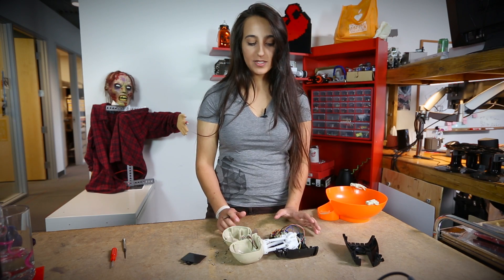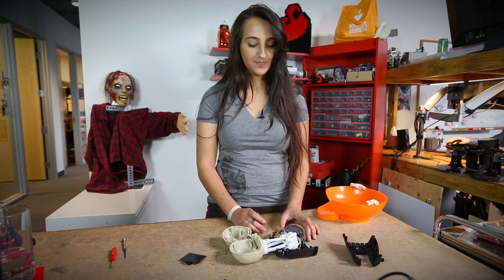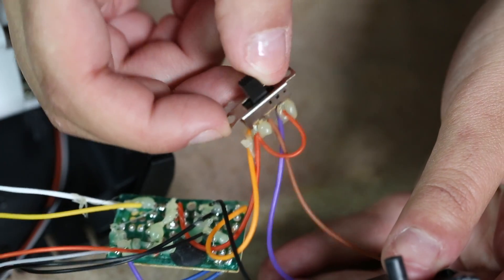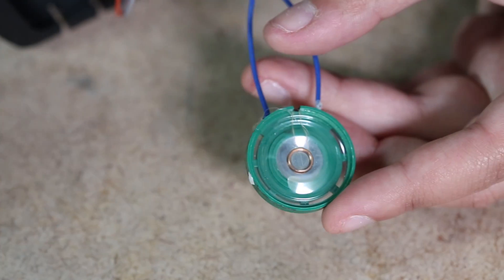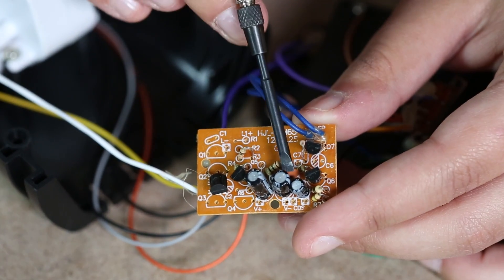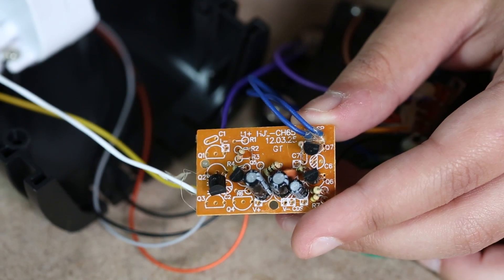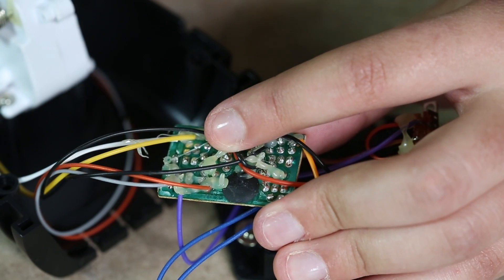Now that we've got everything mostly opened up we can see what's going on from an electronics hardware position. We've got the battery pack which sits at the bottom and a switch which you can see from the outside — this provides power to the whole project. We've got a simple speaker which actually uses the enclosure as its outside. We've got our main board, which just has resistors, a couple of different capacitors, and a couple of transistors.